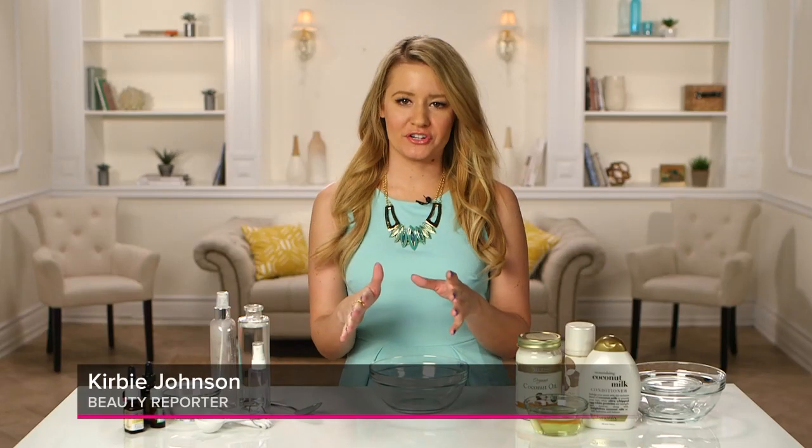If you ever wish that you could bottle up ocean water to create those really sexy, beachy waves, today's DIY has a really easy recipe and is a great substitute.